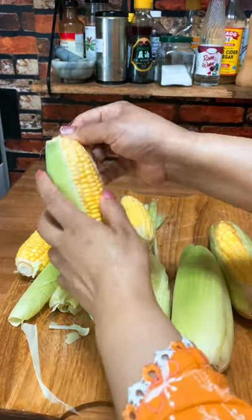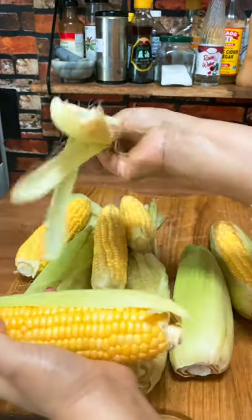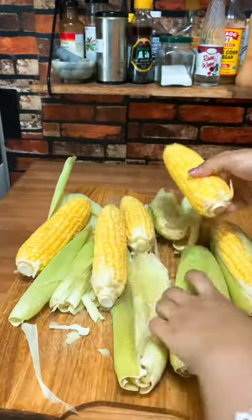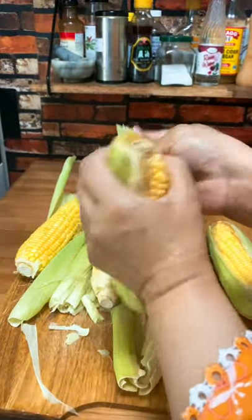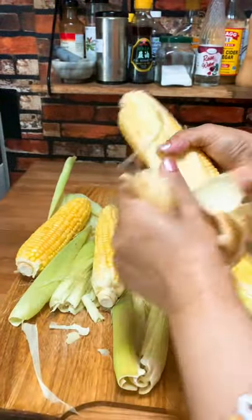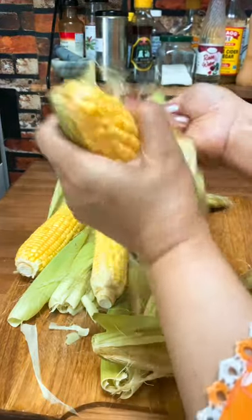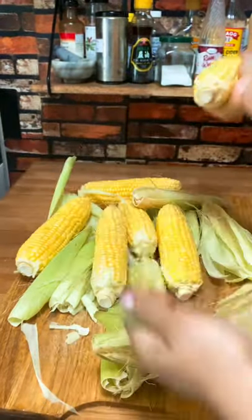This is a simple and easy way to roast corn. You just take the husk off — just rip it off like that — and you have corn ready to be roasted.